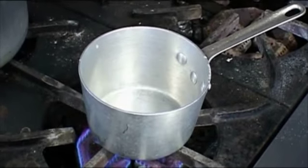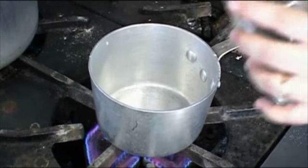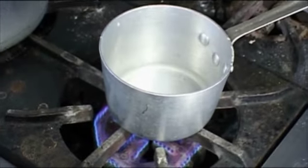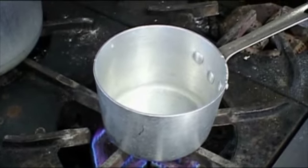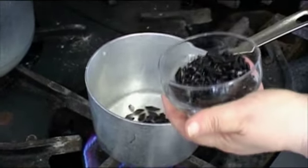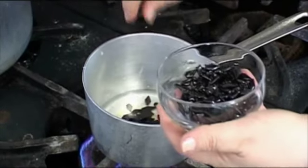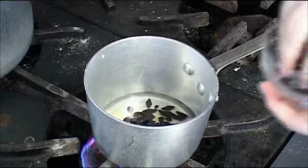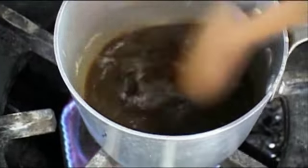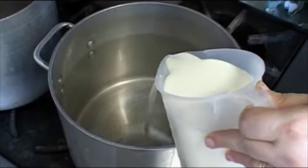For the first step of the ice cream, we put a little bit of water in the pan, then the licorice from Italy — this is hard licorice. Later we add the full milk.